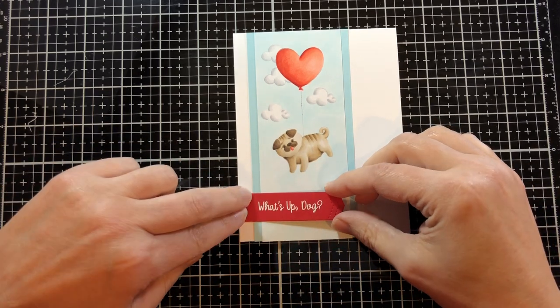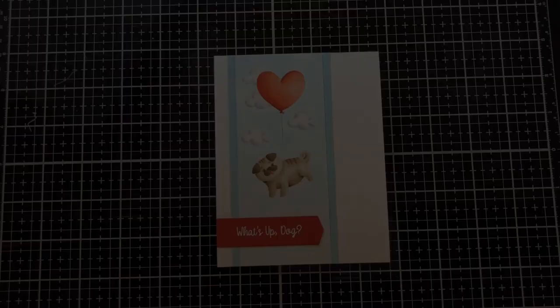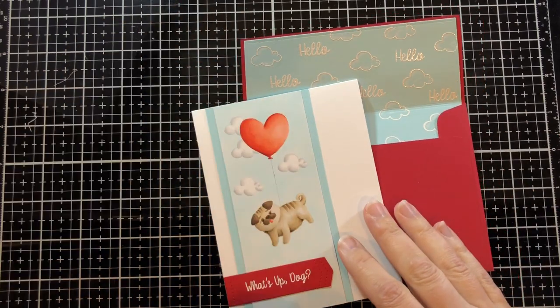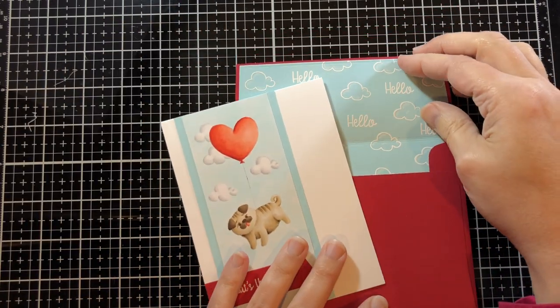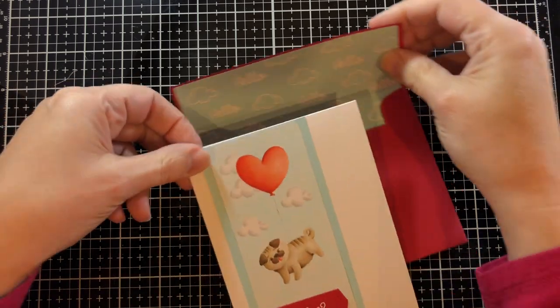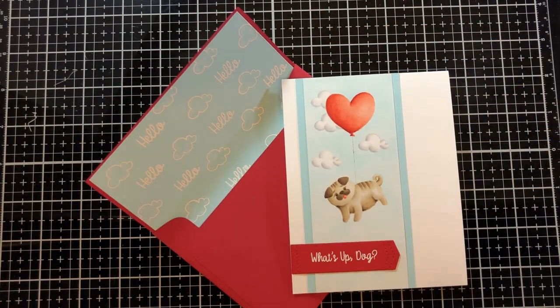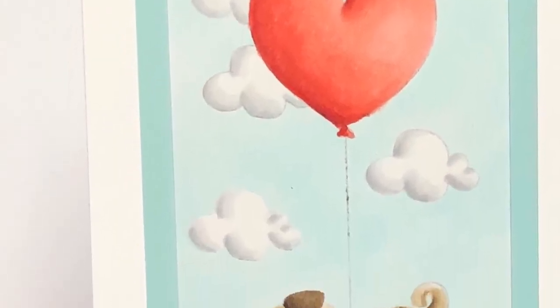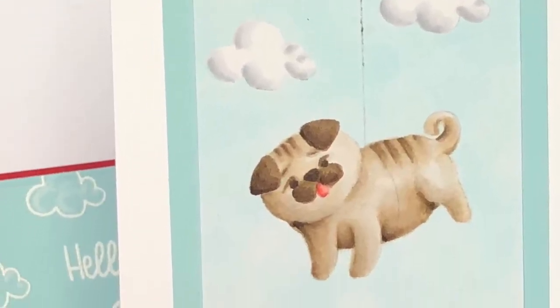The card's all done! I wanted to show you the envelope liner I made with that same blue background — I heat embossed the clouds and the word 'hello' from that same set in white. I hope you enjoyed the card today!